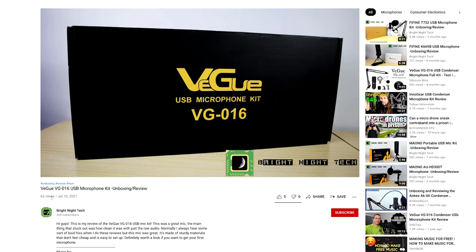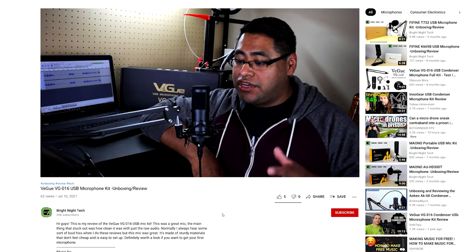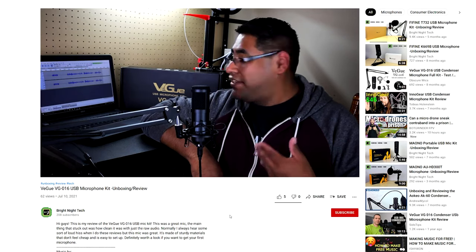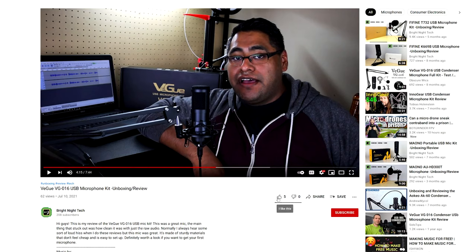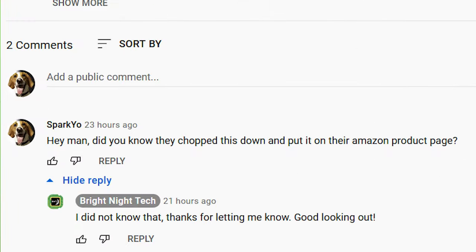Hey guys, welcome back to Bright Night Tech. My name is Birdo and today we're looking at the VEGU VG016 USB microphone kit. We'll start with an unboxing and then we'll take a look at what it can do. This part — all the voiceover was done using this microphone, the VEGU VG016. It's my boy Birdo from Bright Night Tech, a fellow YouTube personality who gives his honest opinion in all kinds of popular tech reviews. Now I, for one, think it's great that VEGU is working in collaboration with content creators. What's that? Oh no. Apparently VEGU will just take content that they find online, cut it into a commercial, throw their logo on it and re-upload it without informing, crediting or paying the original creator of that content. And I think that's great. As a fair and balanced reviewer, I won't let that bias my honest opinion in any way.